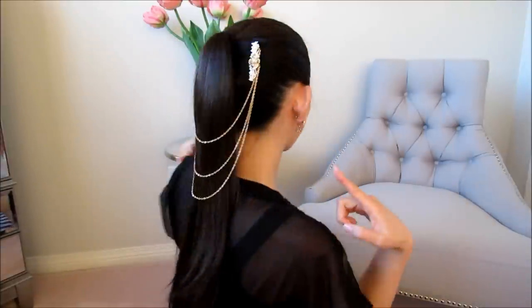Hi my loves! I hope you guys are having a fabulous holiday so far. Today I'm going to be teaching you how to create your very own headpiece slash hair chain.